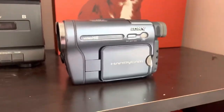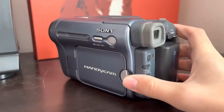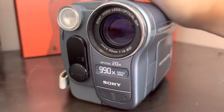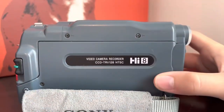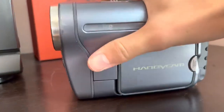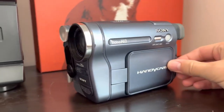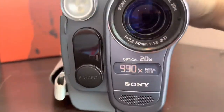Hello everybody, welcome back to another video. By special request, I will be doing my review of the Sony CCD-TRV128 Hi8 camcorder. I'll be talking about a general review and then my experience with it and how to find them.